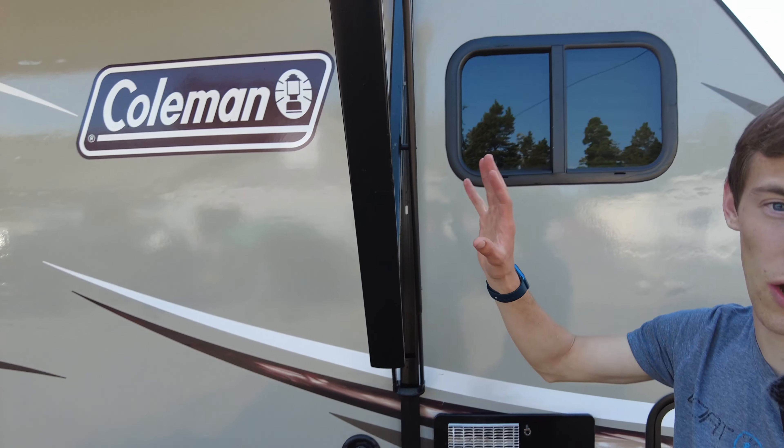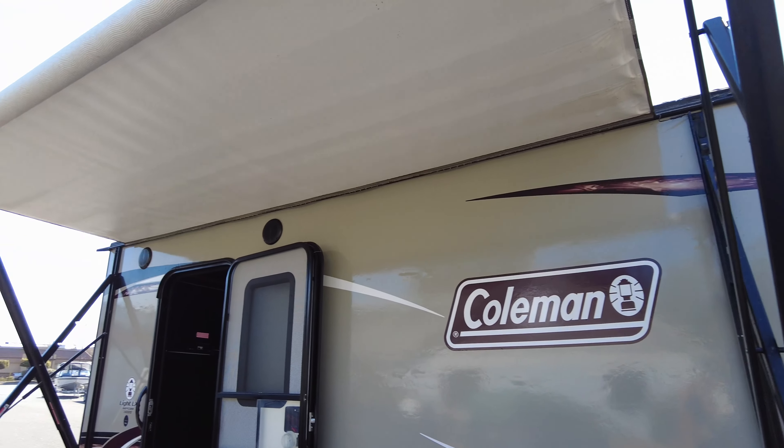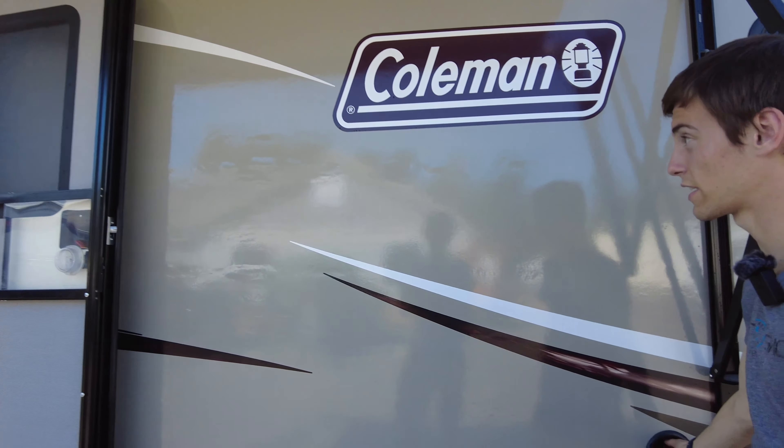Window right here. The awning's not all the way out, but it's a power awning with LED lights under there. Freshwater connection right here.